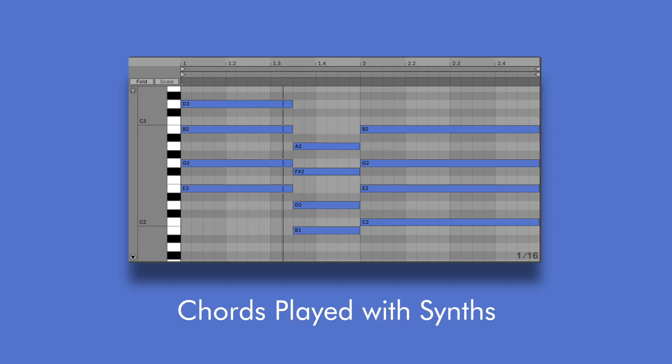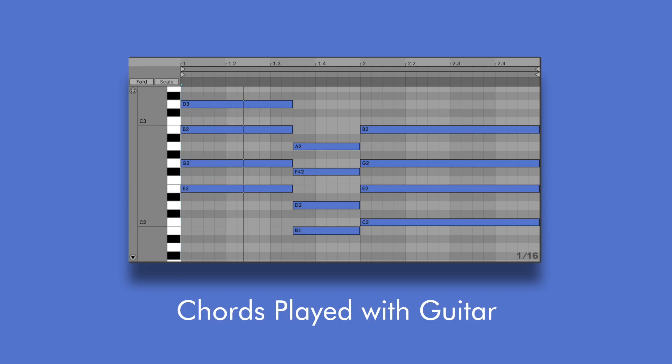If you've ever worked with MIDI, you've probably made some chords that look like this. And while this works fine for synthesizers and keys, it's just not as convincing when played with a guitar instrument. You see, guitar chords are notoriously difficult to program via MIDI just because of the nature of playing a guitar.